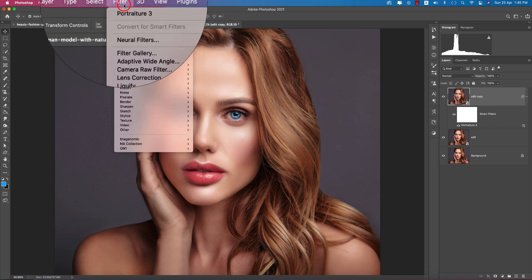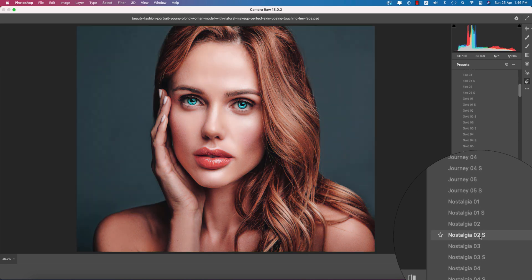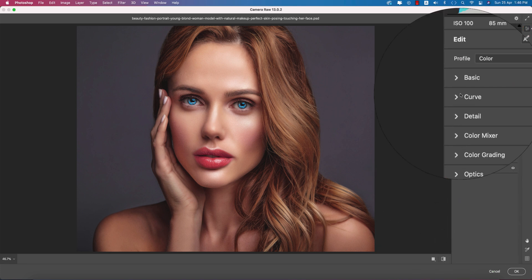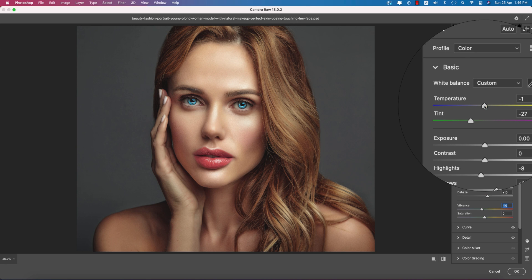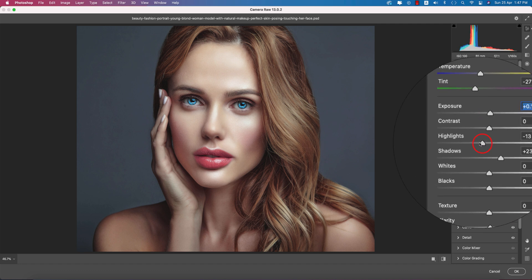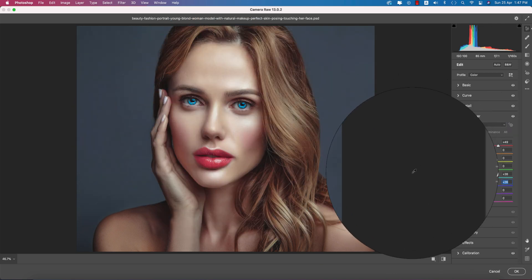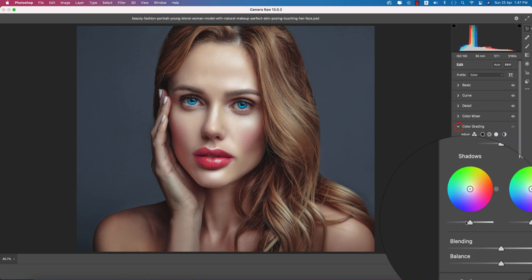Now go to Filter > Camera Raw for color correction. I already have some presets — the ASMR F preset. Select the appropriate preset for this image. In the adjustment panel, add a little cool tone, bring brightness up slightly, and highlights down. Go to Color Mixer and increase the red and aqua/blue values to enhance the eye and lip colors.